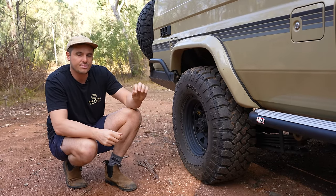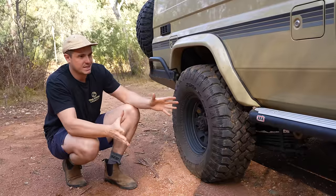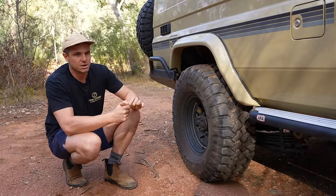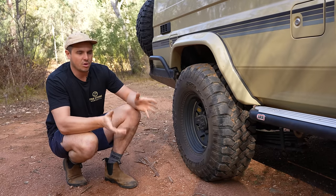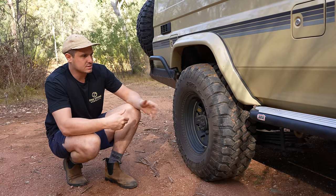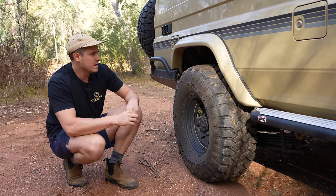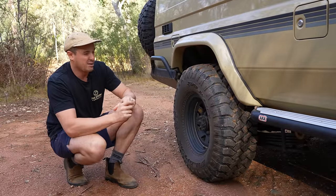Continuing on with our engine mods, we do have a 3-inch DPF back exhaust. This being a 2022 model, it has a DPF and you can't mess around with it for legality issues. The 3-inch back only does so much — it does help it breathe a little bit better, gets those exhaust gases out, and there's a little bit of a better note to it than stock. But with the DPF, there's not too much you can do. That one is from Manta and was part of the kit that PDT did.